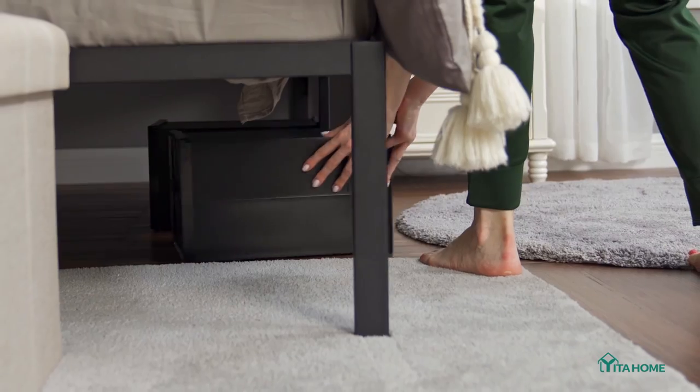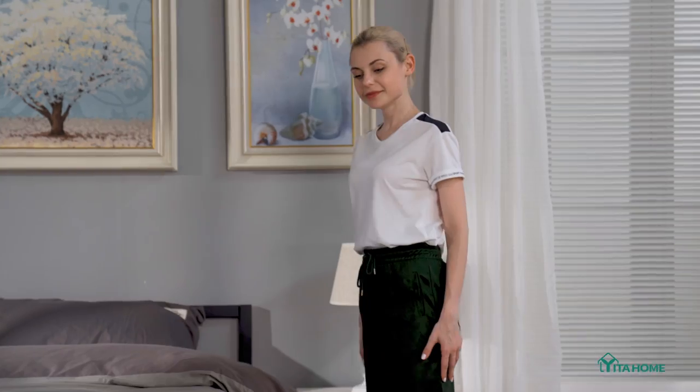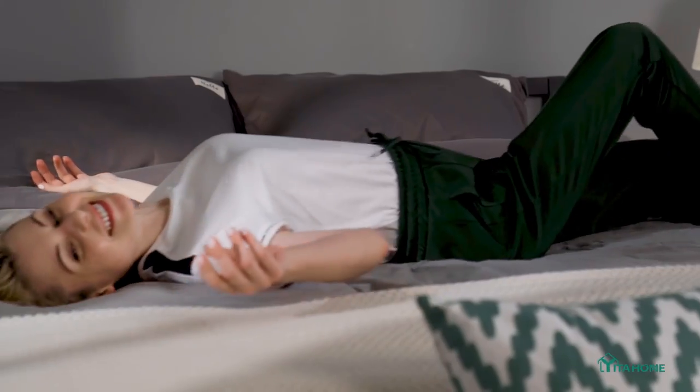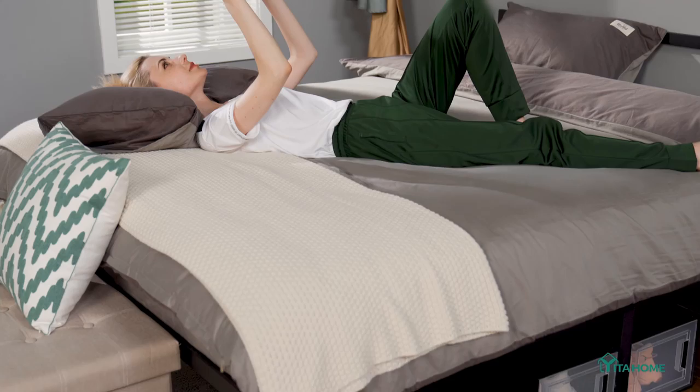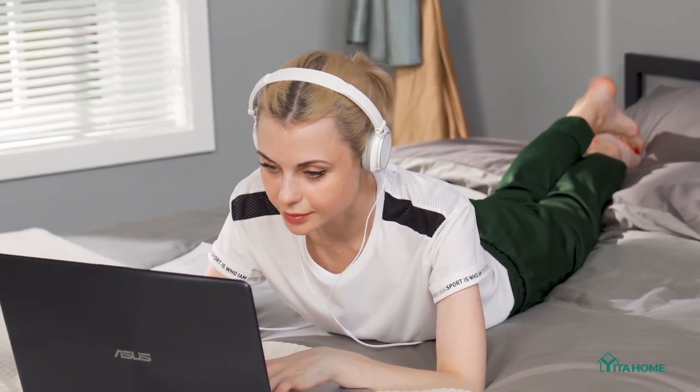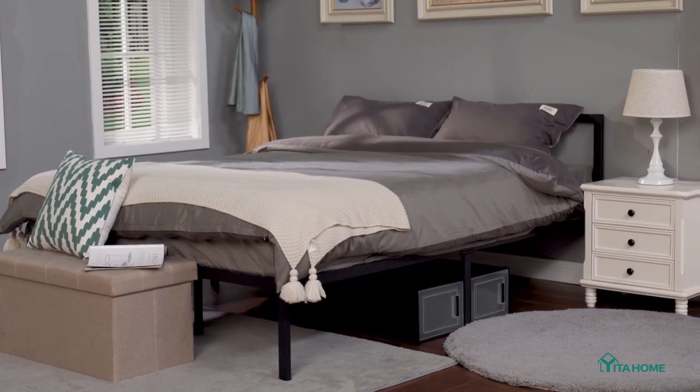Its smart design accommodates various storage needs. You can bask in warm sunlight and invigorate yourself by reading a book, watching a movie, or playing on a phone, while atop this premium bed frame.